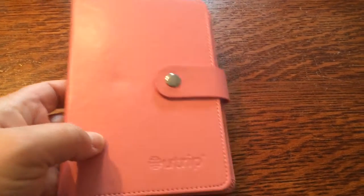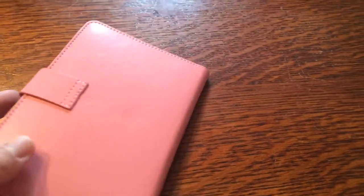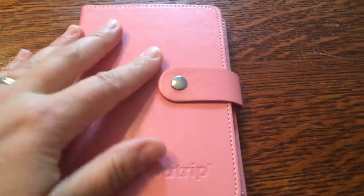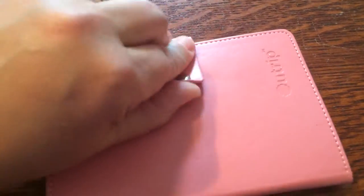Hello, this is my new leather passport cover. I ordered the pink one with the little snap and I think it's really cute. The leather has a nice soft feeling and a good sheen to it.